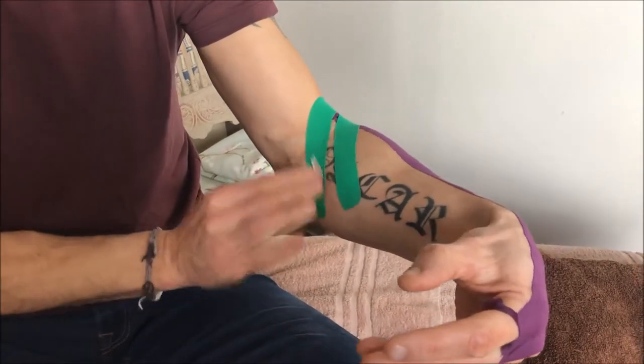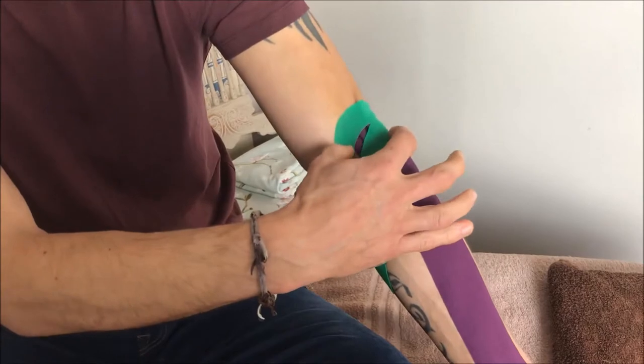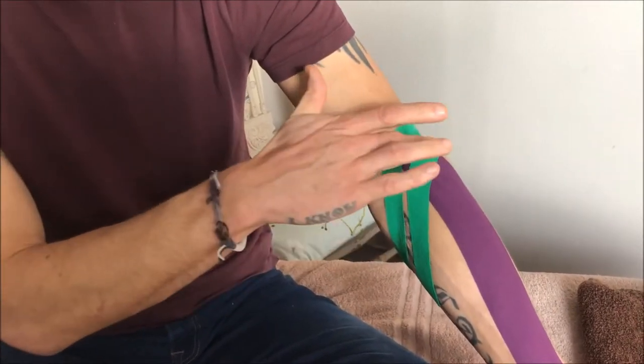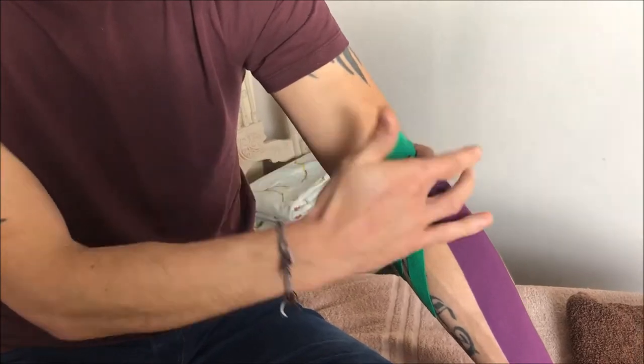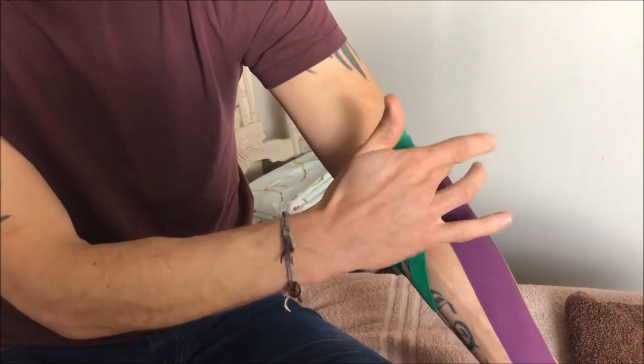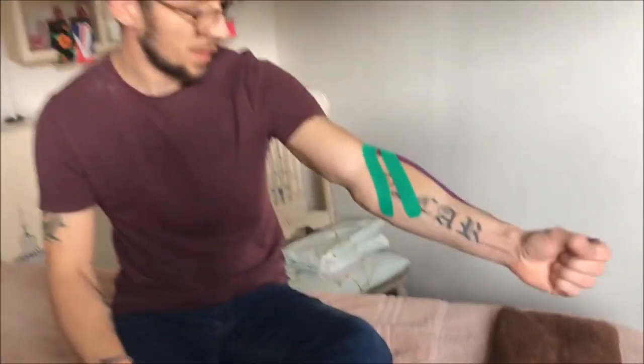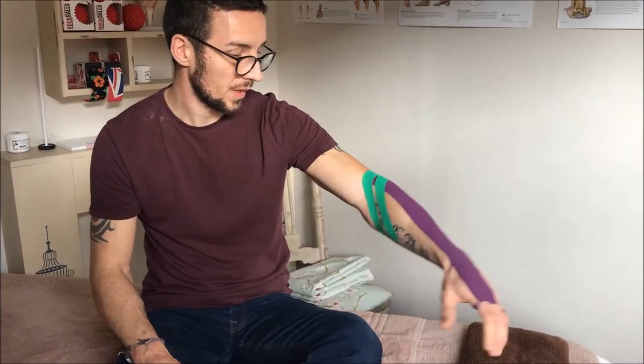This is the effect we want to achieve — we're lifting that tendon and stopping the friction against the bony prominence, the lateral epicondyle. And that's your taping for tennis elbow.